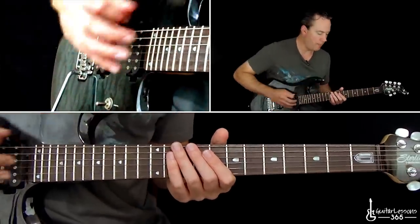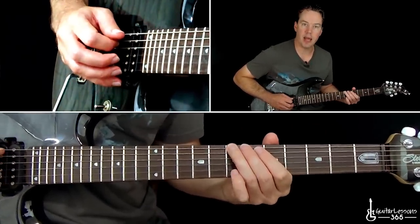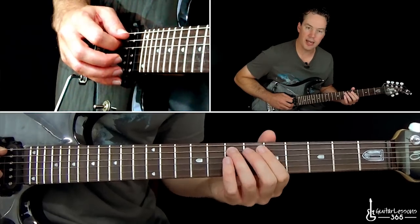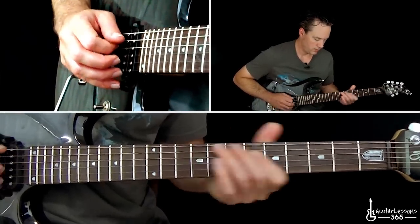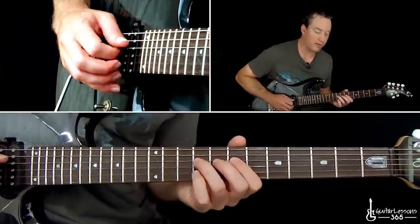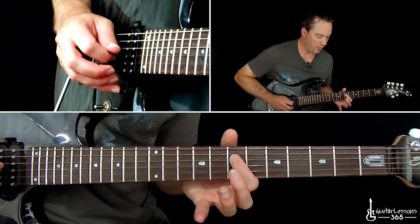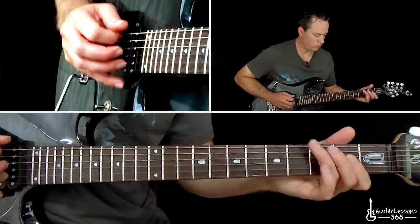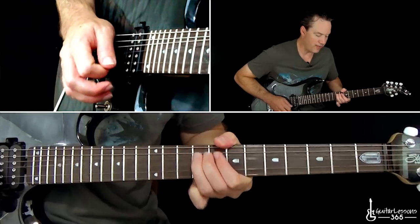Then he comes back up by doing a quick little slide into the 7th fret on the low E string, to the 5th fret on the A. Then slide into the 9th fret on the A, to the 7th fret on the D. From there, we're going to do a quick little pull off between 9 to 7 on the D, back to that 9 on the A. Then hammer 7 to 9 on the D and to the 7 on the G. And then some bends at the 9th fret on the G.